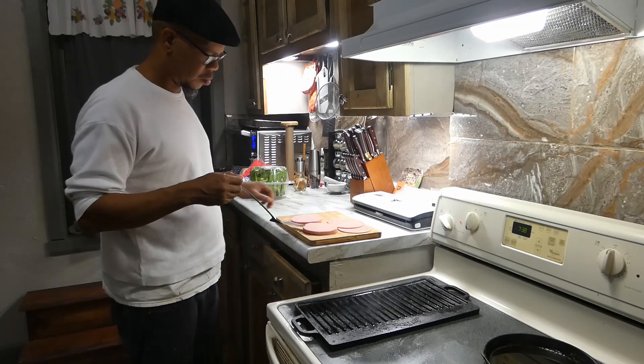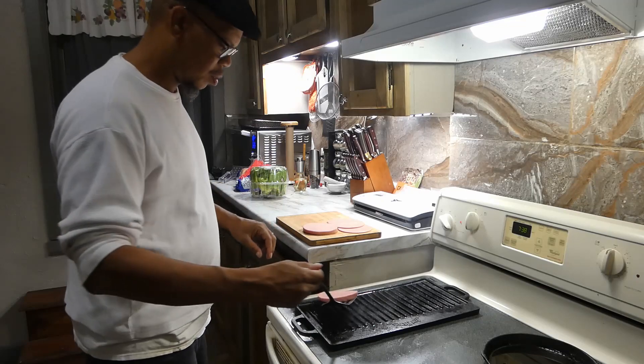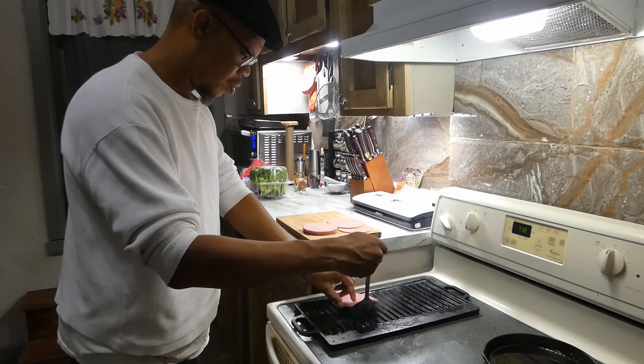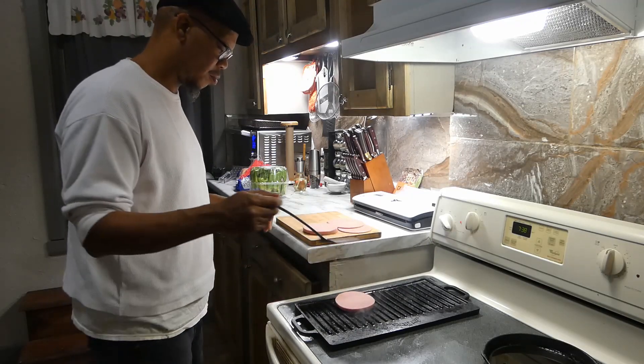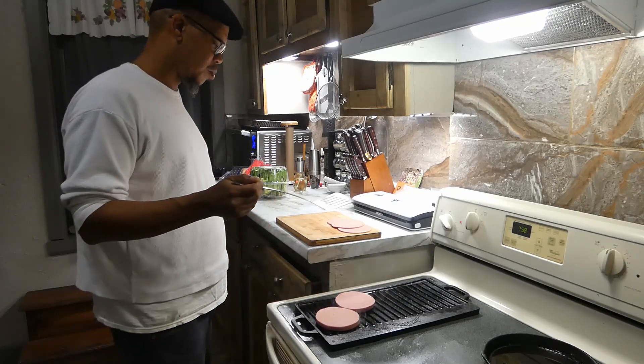Let's hit our grill up with some olive oil, then we gonna get our bologna on. I cut mine at three-eighths, but my wife she likes hers cut at a quarter.